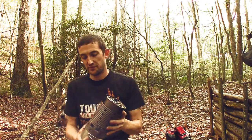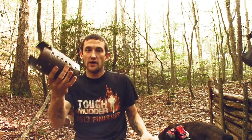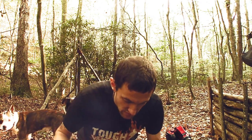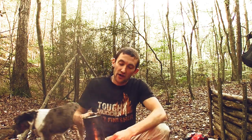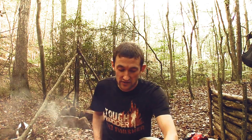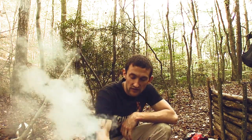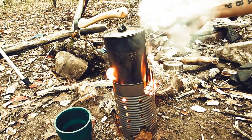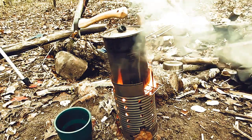We're gonna use the cook kit — got the nesting cup, pot and stove. The fire's been going for a minute. I'm gonna go ahead and set the pot on there while I've got good flames. We're gonna let this thing cook up. Shouldn't take any time — you can see the smoke pouring out of it now.